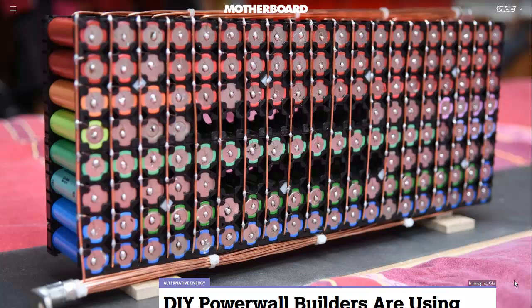Hello, Carl here with Sustainability Theory News. We're over at Motherboard.vice.com, and they have an article on how to build your own DIY Powerwall.